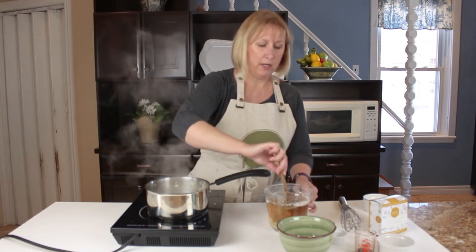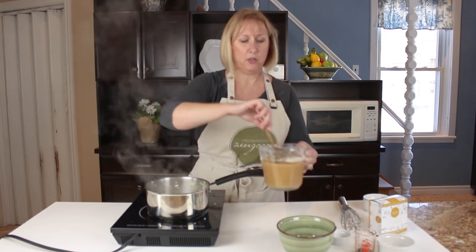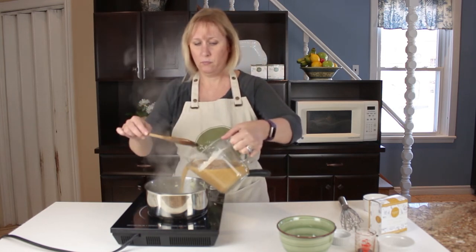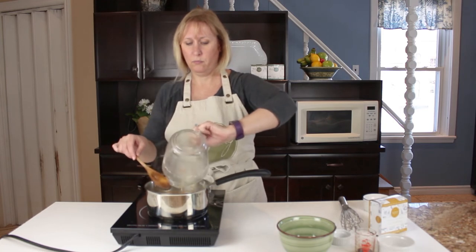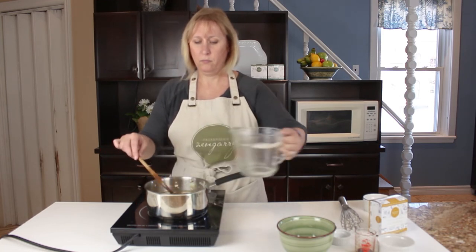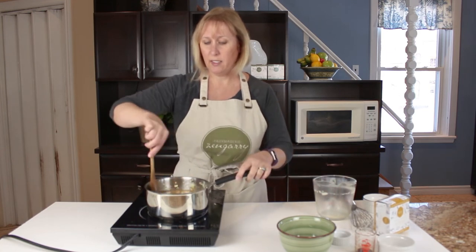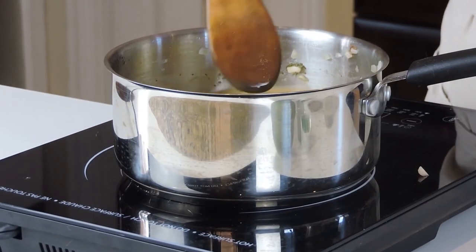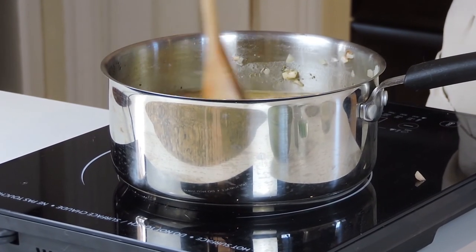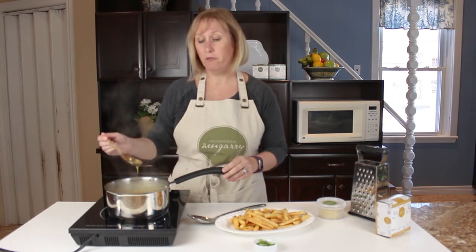I'm going to mix in now my vegetable broth mixture, and then I'm just going to keep stirring until it thickens up. It should thicken up with that flour in there. Our gravy has thickened up very nicely.